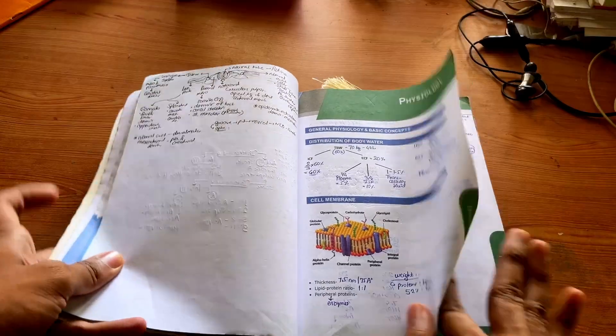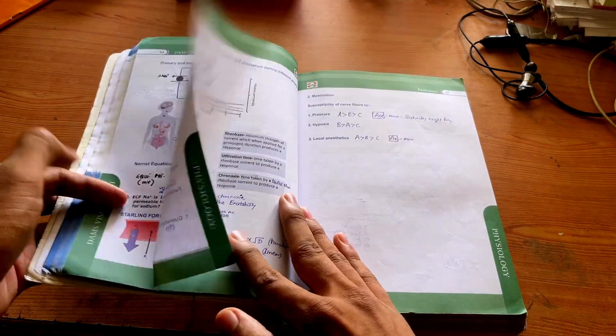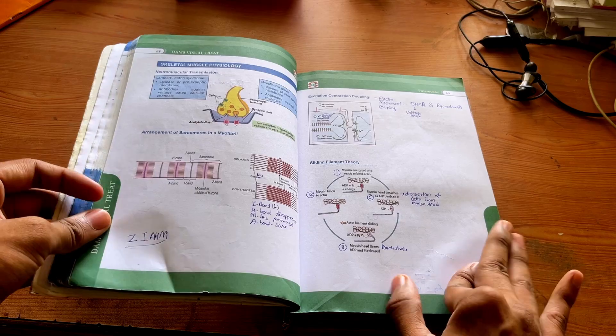DVT converts concepts into images, making it easier to recall the material when it really matters. Similar methods are followed for other subjects like Microbiology, Pathology, Surgery, etc. Now let's go subject-wise. I've already talked about Anatomy. For Physiology, all the PYQs are covered, but you might want to add a few explanations of concepts that you might be weak in — that's completely up to you.